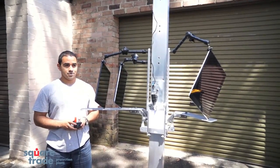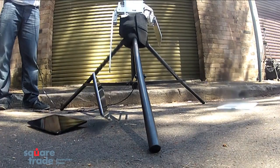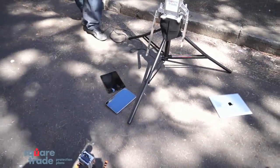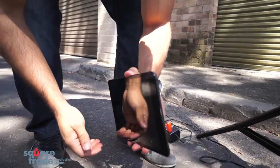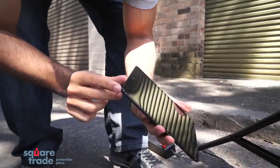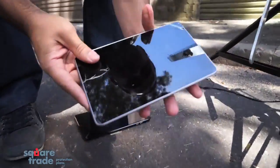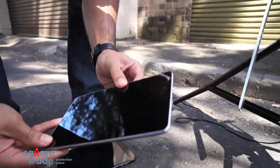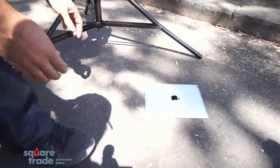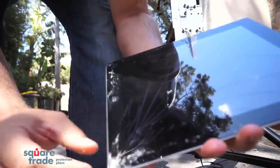Three, two, one. Looks like the iPad mini held up well — slight damage on the corner, but that's about it. The Nexus 7 took a beating on the edge, cracked on the edge. And the iPad 3 seemed to take a lot of damage where it landed on the corner. Cracks everywhere.